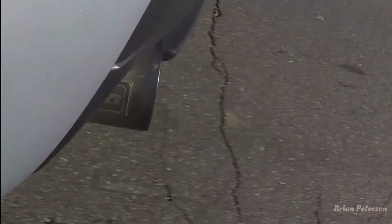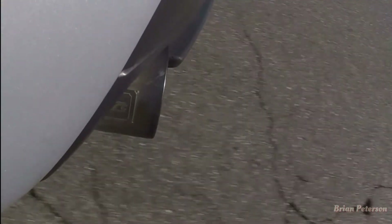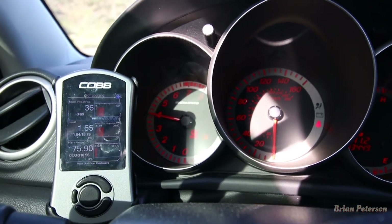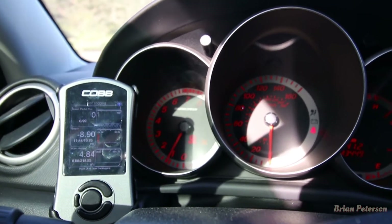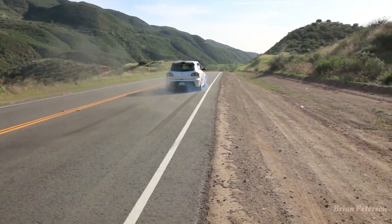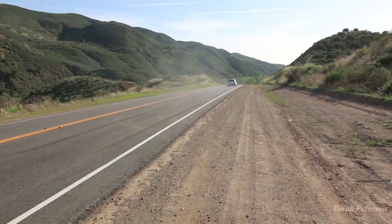We have the GoPro set up. When you have it set up, it keeps the RPM held. There you go — you just dump the clutch and you're off.